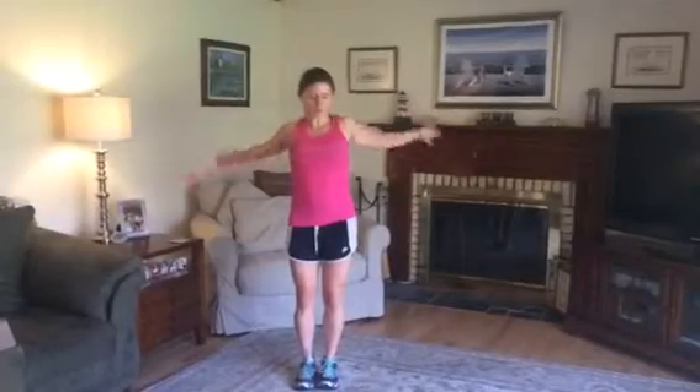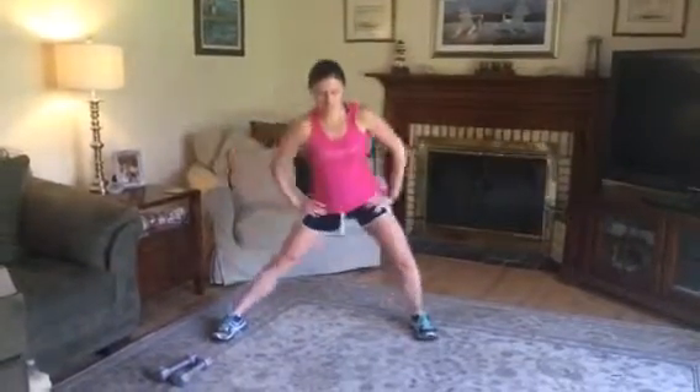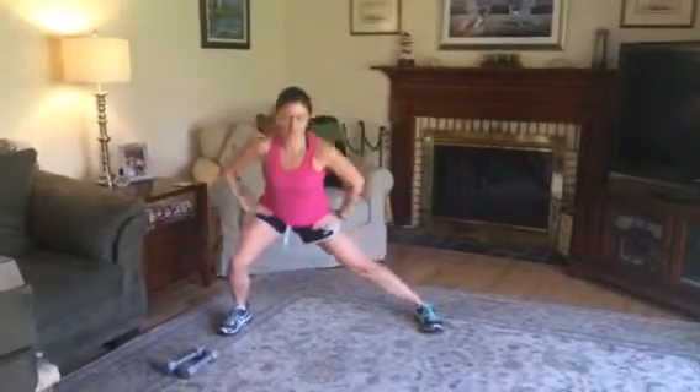We are almost done with the warm-up. Just give me five, four, three, two, one. Give me a few arm swings. Like I've been saying — prevent injury, warm up the muscles. All right, let's do our side to side lunges, which we'll definitely want to do before we get into our workout.